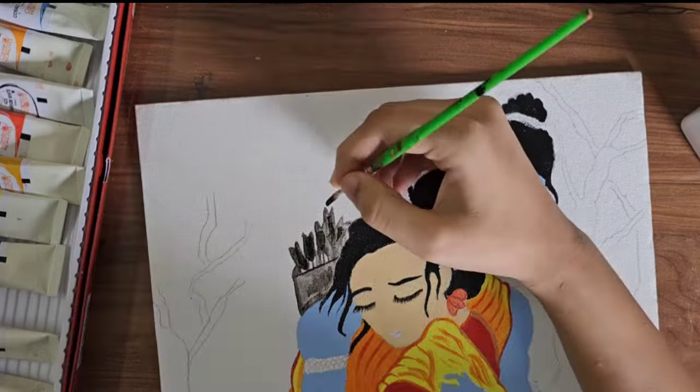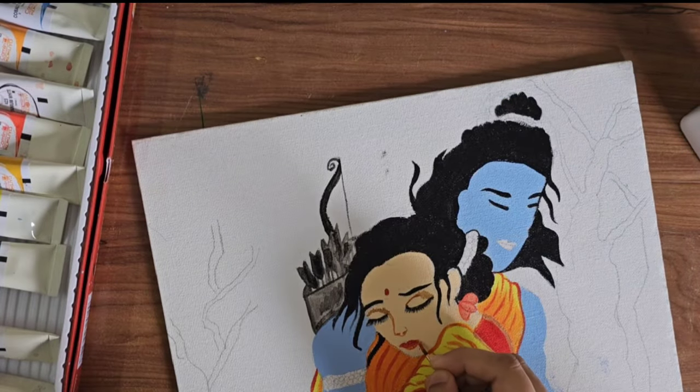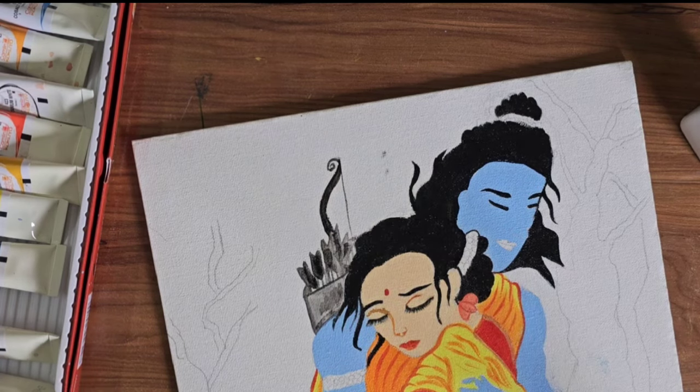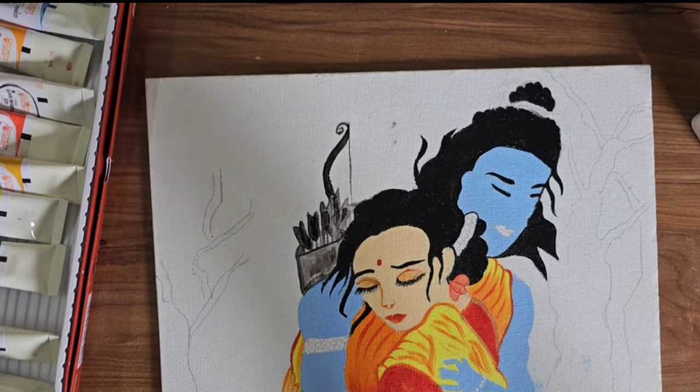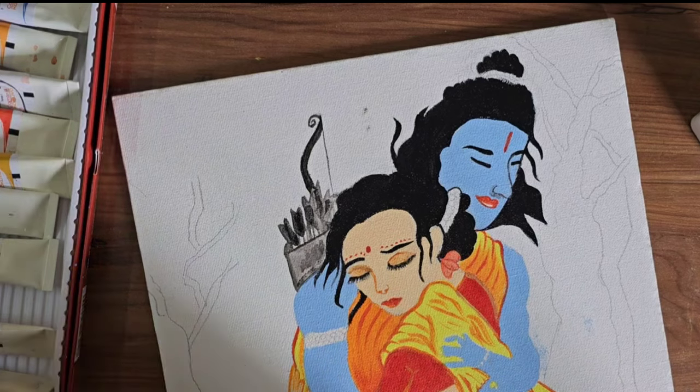I filled in the eyeshadows and then made Ram Bhagwan Ji's Tilak. After that I did the black outlining because without black outline the drawing doesn't come together properly.